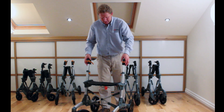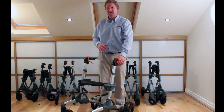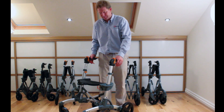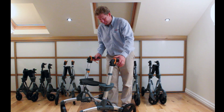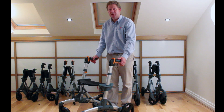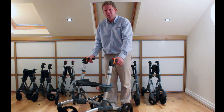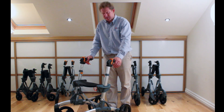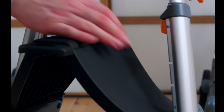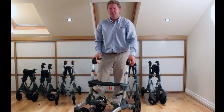The park brake is here — it's useful for when you need to sit down. You should always put the park brake on before sitting so it doesn't roll away and you end up on the ground. The other braking mechanism is the travel brake, which slows you down when walking around or going down a hill. To fold you just pull the seat up, and to unfold you push the seat back down, so they're very easy to adjust.